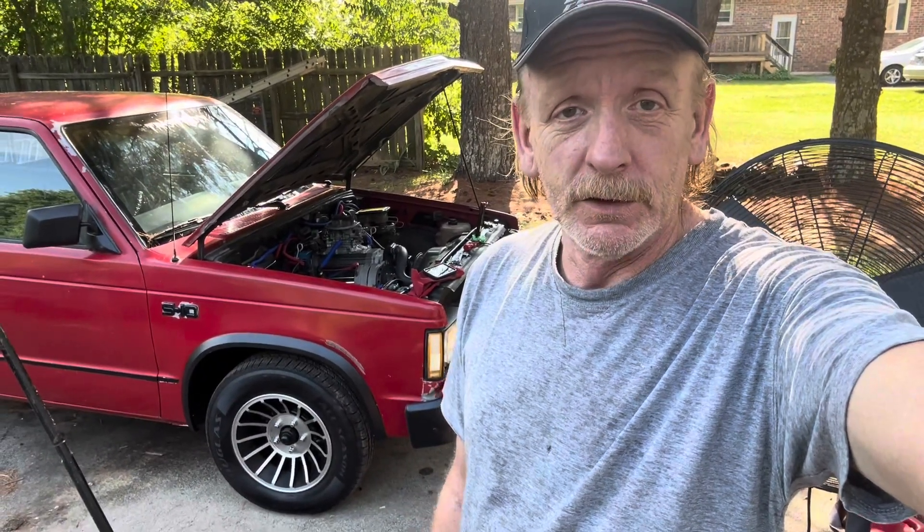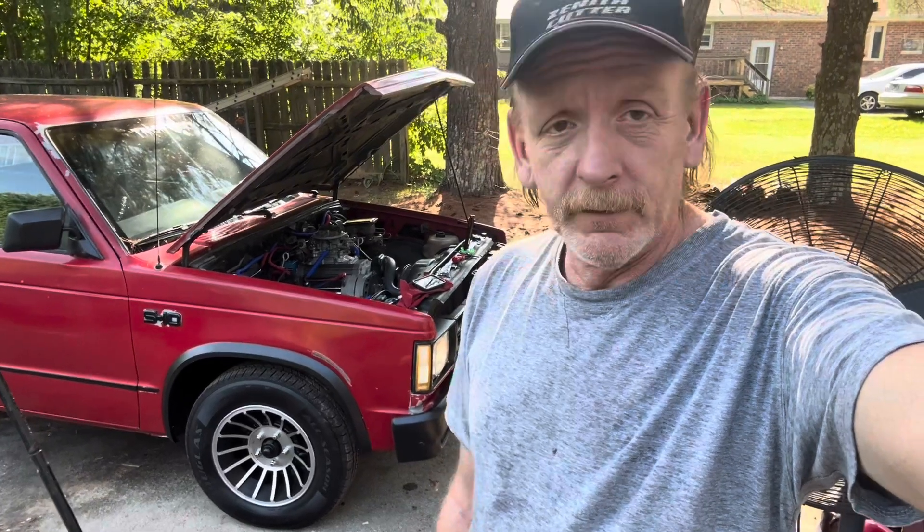Well, hello everybody, welcome back to the channel — or the wrecking yard, to be more specific. Today we're just going to mess around and button up some stuff on this truck, get some stuff off the punch list to have it pretty much done and ready.